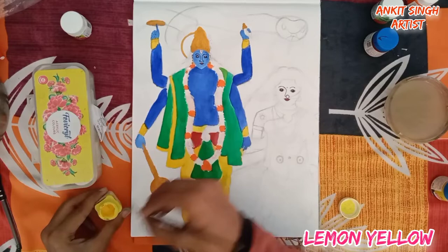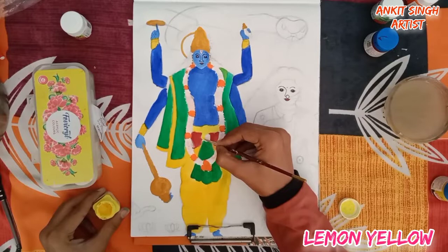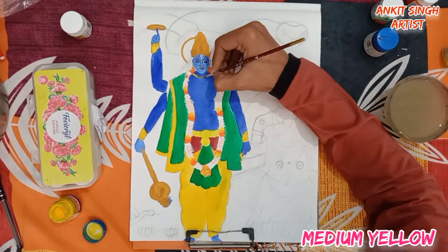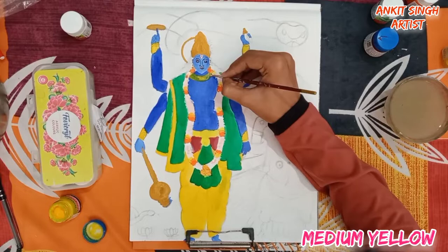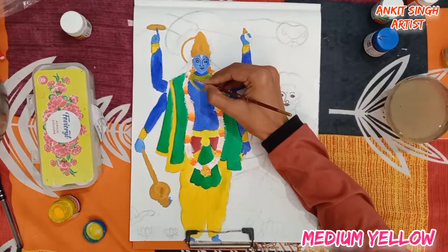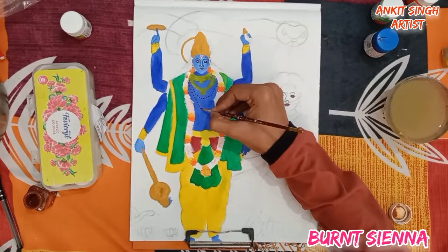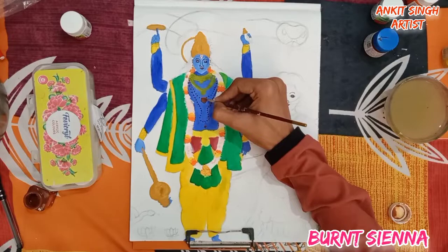For the decoratives, this is lemon yellow color. I am giving a touch of lemon yellow on the garland also. Now I am using burnt sienna or brown color. Follow the same steps as shown in the video — mix small dots with burnt sienna color.